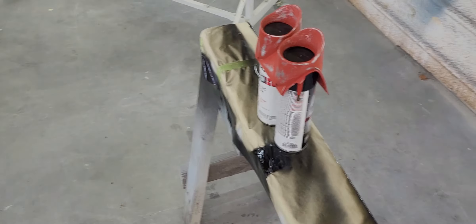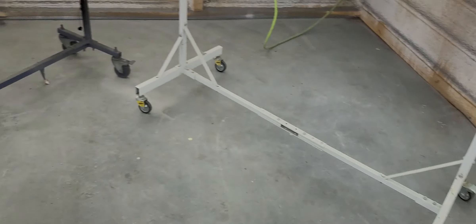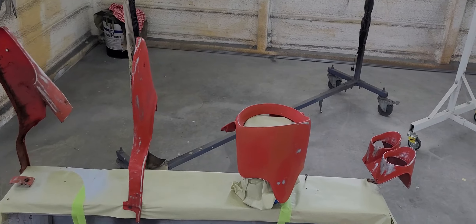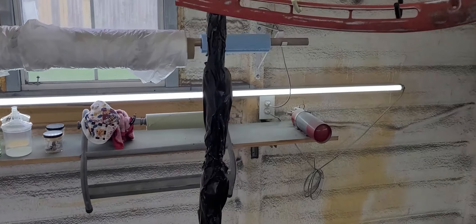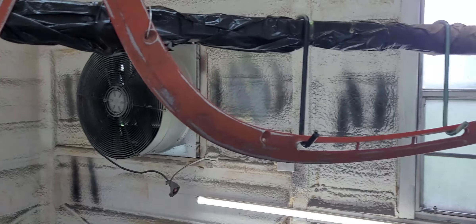I would have loved to get these sandblasted all clean but I don't have that option. It'll be kind of awkward spraying all these things at weird angles, but hopefully we get it done. I'll mix up some sealer, probably reduce to 20 percent, get to spraying, and bring you guys back once it's all sealed up.